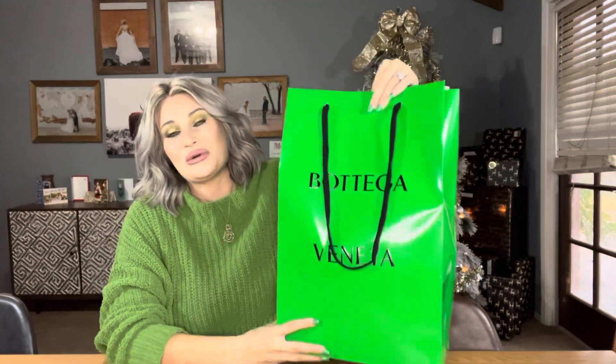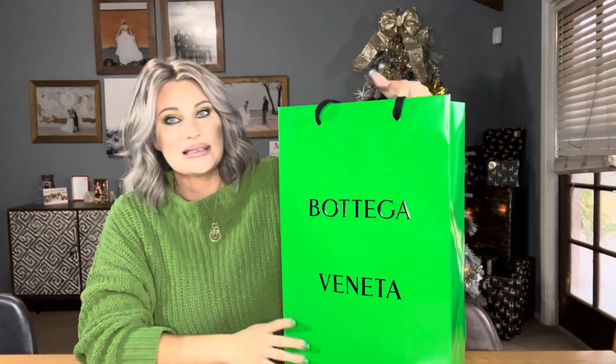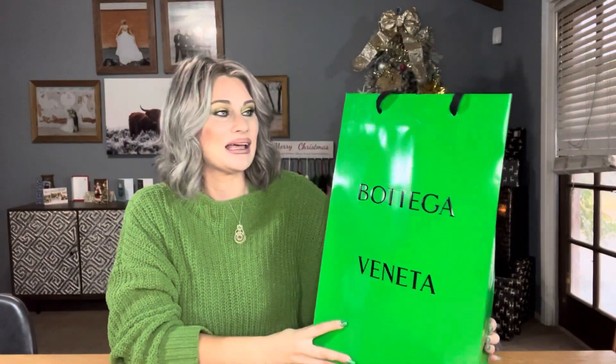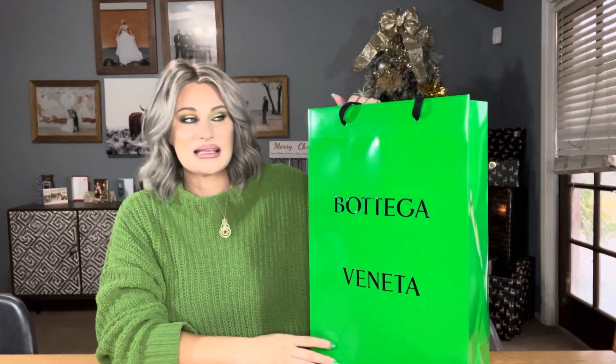So right down here I have something to share with you guys. I went to Bottega Veneta — this is a Christmas present to myself. Here we have the Bottega Veneta bag in the beautiful green bag. If you guys saw my last video, you know that here in Arizona they don't give a box. I haven't found very many Bottega Veneta bag unboxing videos on YouTube so I'm not sure if that's true everywhere. Here is the bag.